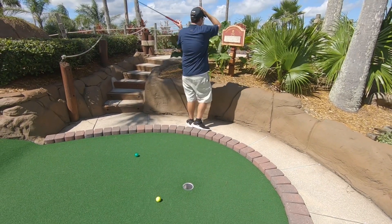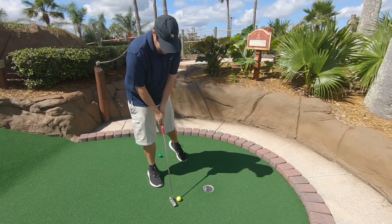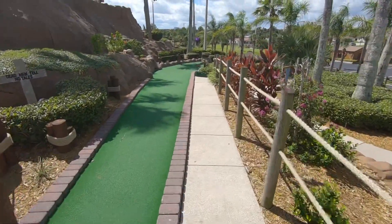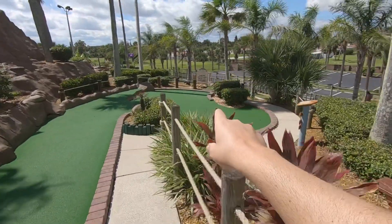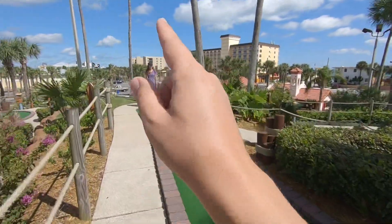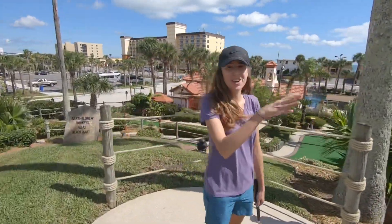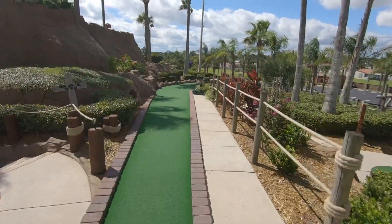Oh, what a double lip out — two lip outs on the same hole! This hole deserves some explanation: you got to go all the way down this chute, and then there's a cliff right here. The hole is over there and we got some out of bounds. This is definitely one that you can make up ground on stroke play. There's too much going on for me to handle here. Let's try and follow it down there.